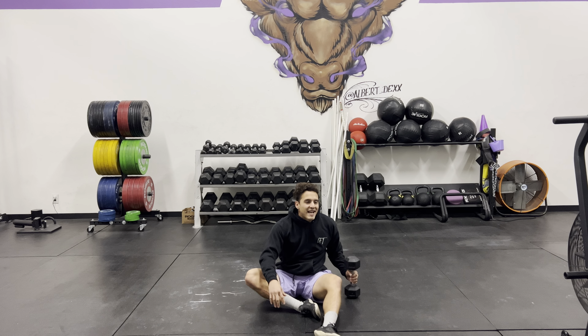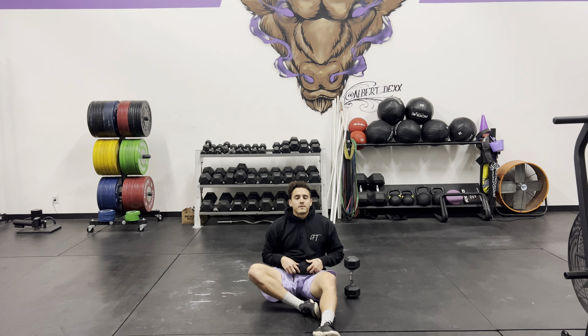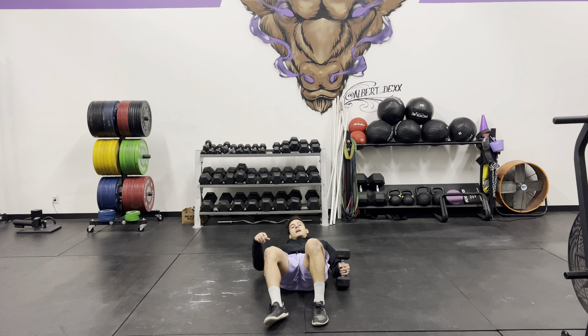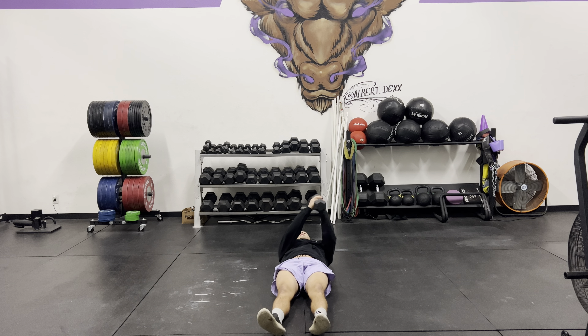Whatever weight you're using, I try to pretend when I'm doing Turkish get-ups that it's really heavy always. So I like to start the exact same way — rather than just throw it up, I start on my back, bring the weight here next to my chest, use my other hand, bring it to my chest, squeeze real tight, and then push it up.